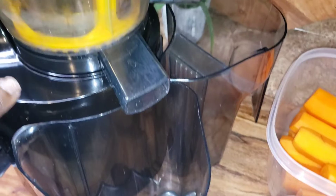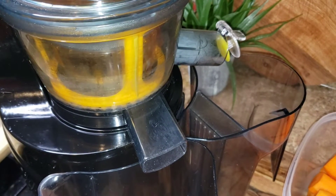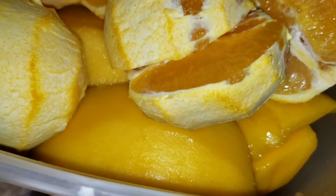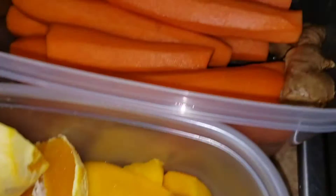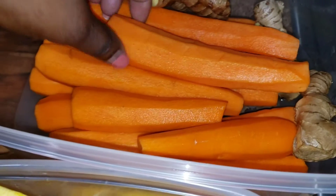I love it, it's so easy to use and nothing beats natural juice. So I have here orange, some mangoes I cut up, fresh carrot, and ginger. Basically I'm just gonna put everything into my juicer.